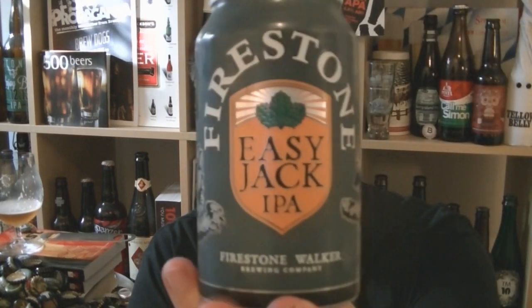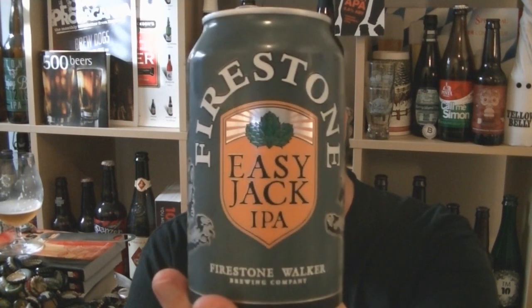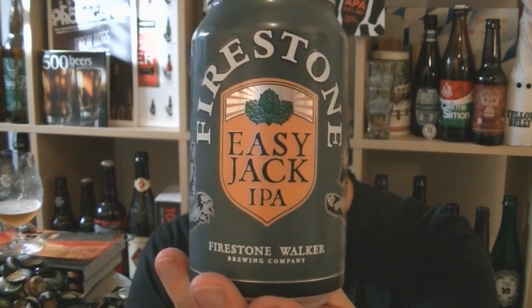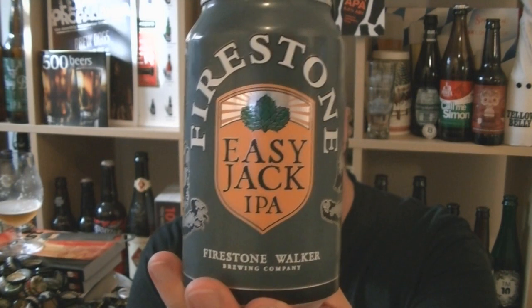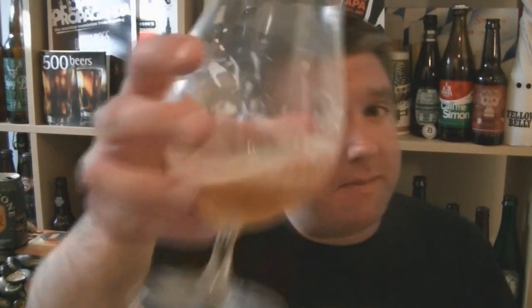Over the moon, absolutely over the moon. Delivers in absolute spades. Thank you Firestone Walker for sending this beer to the UK — I am very very grateful and I will not be the only one. Love it. Firestone Walker Easy Jack IPA, Session IPA, 4.5% ABV, from Paso Robles in California. Love it. I'm Rob, see you next time. Cheers.